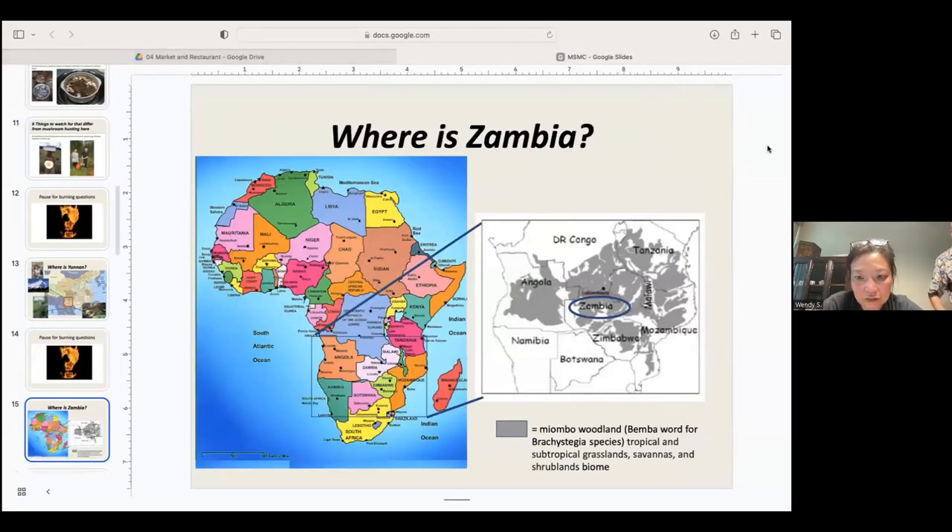Now, where is Zambia? Looking at the continent of Africa, Zambia is between the Congo, Botswana, Angola, and Malawi. The dark gray area on the map is Miombo woodland — 'Miombo' is a Bemba word for Brachystegia. The mushrooms are mycorrhizal with Brachystegia species in the subtropical grassland area, and also with Uapaka. These are not pine trees — it's a totally different woodland.